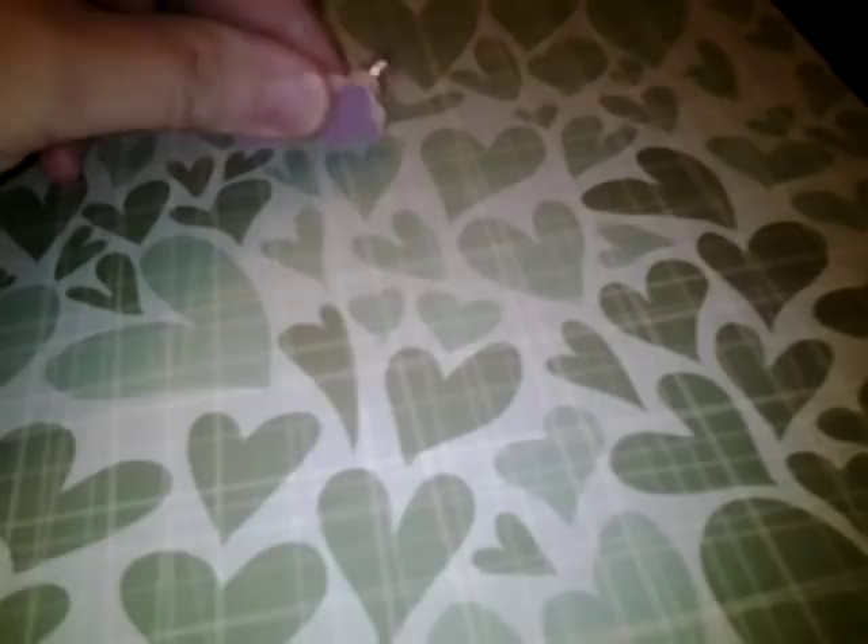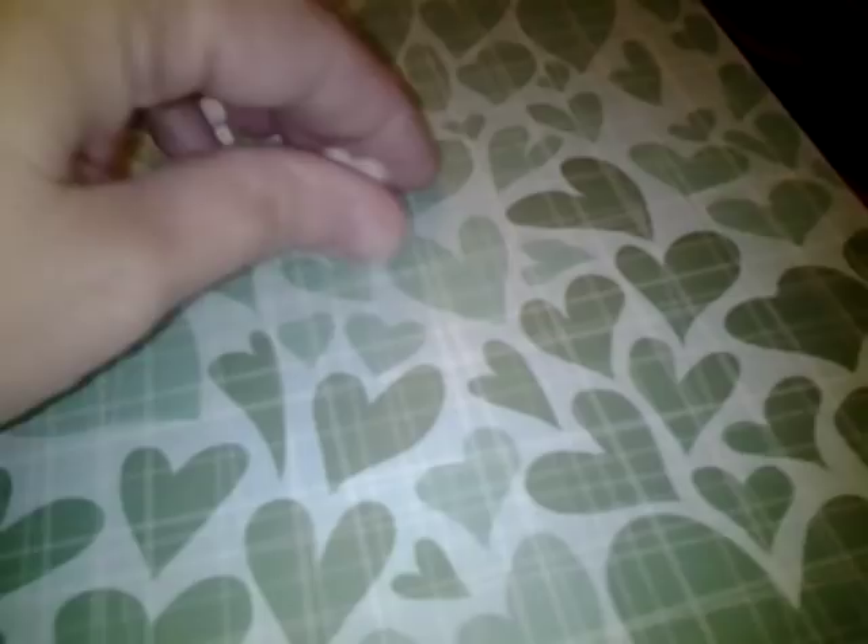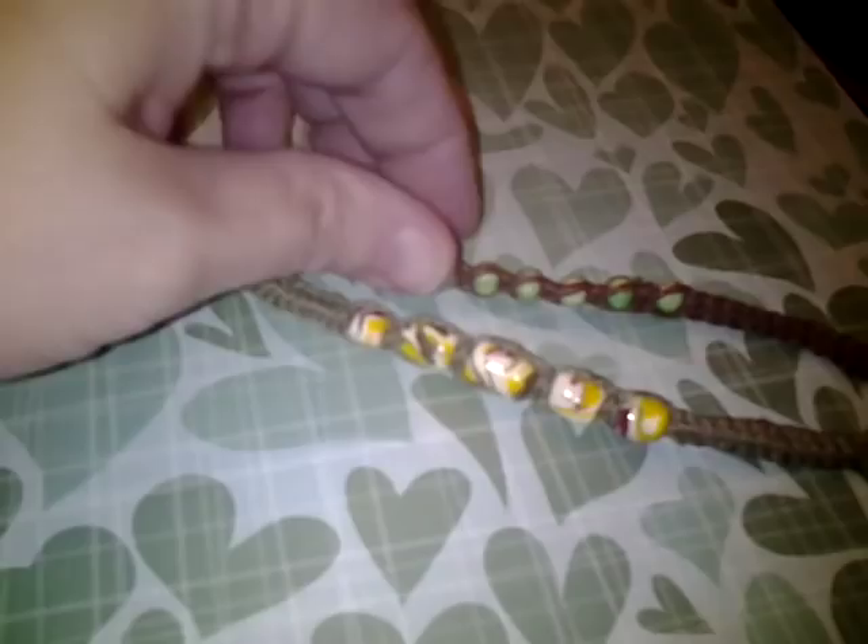I've also been making hemp bracelets, and these have been disappearing too because my boys like them and have been giving them to their girlfriends or wearing them themselves. The beads I made with my own polymer clay leftovers — I was pretty proud of myself for that.